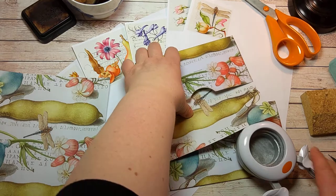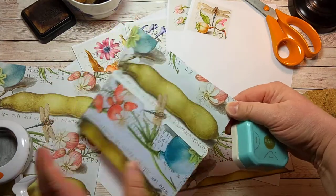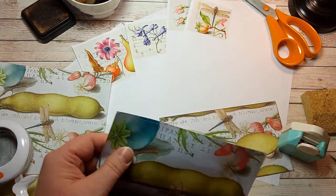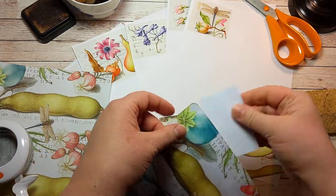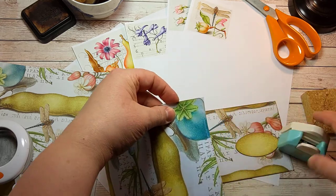Some more corners — and I might need a piece of scrap paper for this corner too.